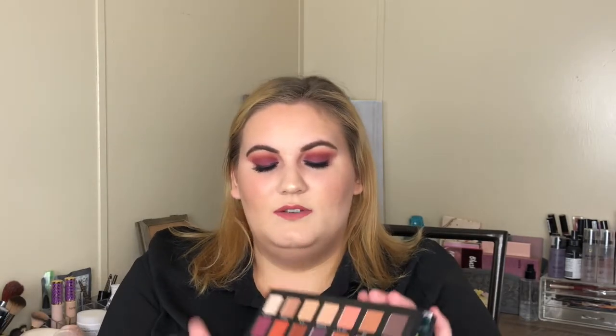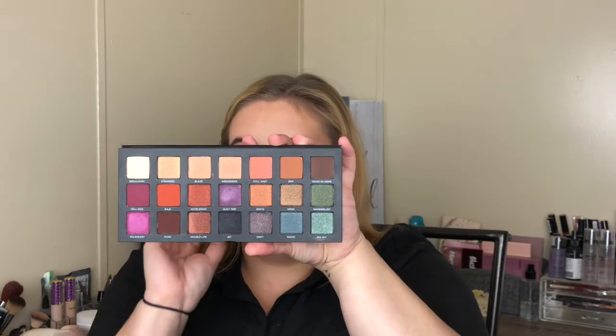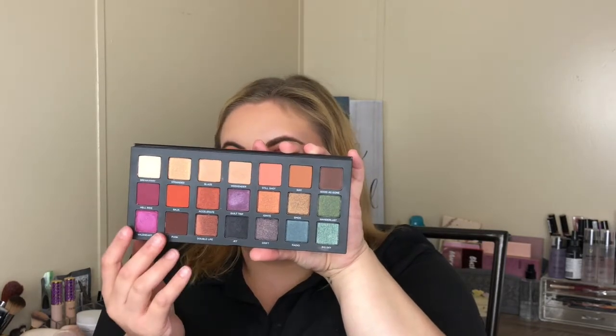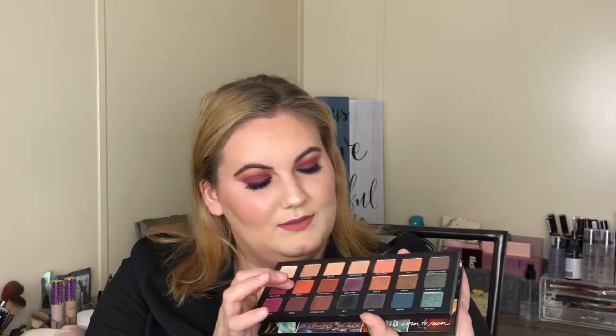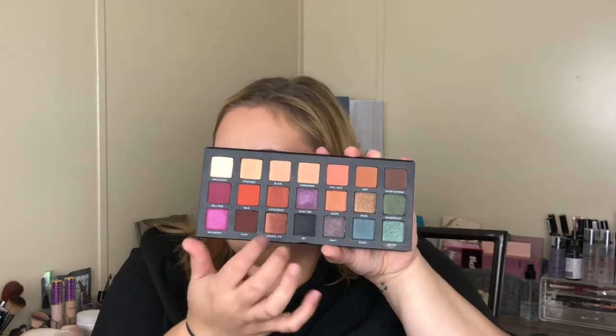I didn't get anything else from the collection — the eyeshadow palette just really stuck out to me when I saw it. Besides my little Urban Decay Naked Basics palette, this is the only other palette I've ever purchased from Urban Decay, only because I loved the colors. This is gorgeous. I love the purples down here, I love the green blues here, and I also love that they have some nice orangey tones right in here.